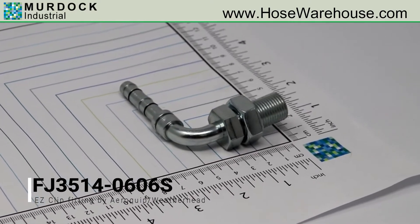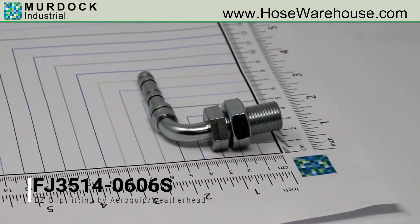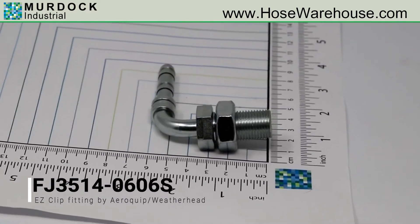For dimensional information, instant pricing, or to order, please visit www.hosewarehouse.com.